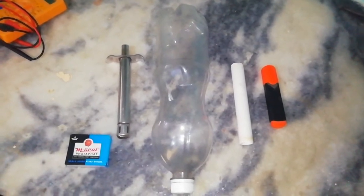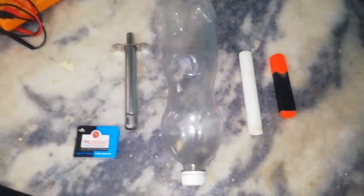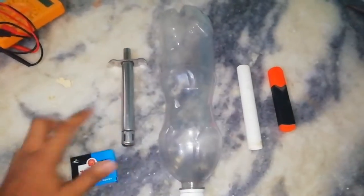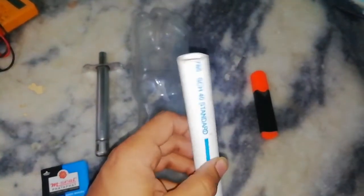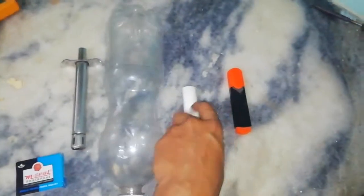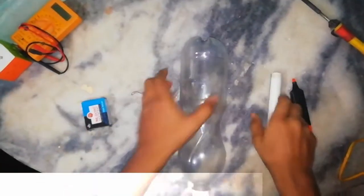Hello friends, welcome back to my channel. Today I will show you how to make a simple bottle rocket. You will need these things: first, a silks stove lighter, a plastic bottle, a two-centimeter plastic pipe, and a marker.